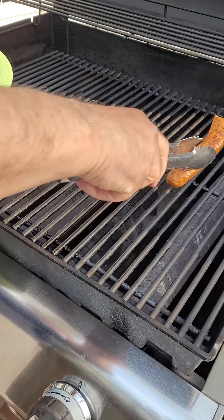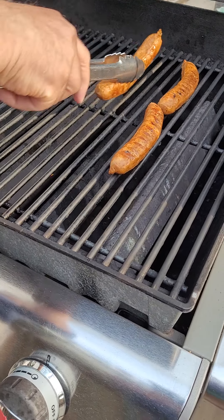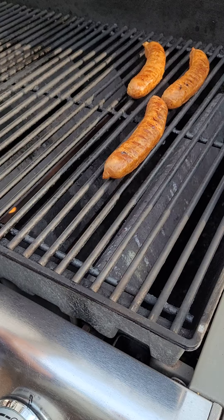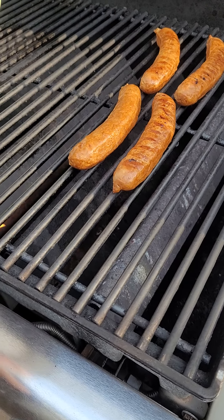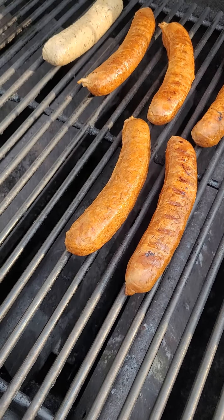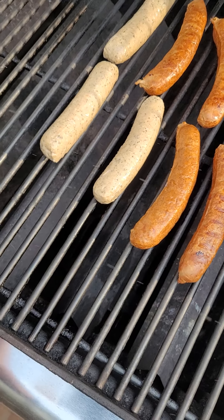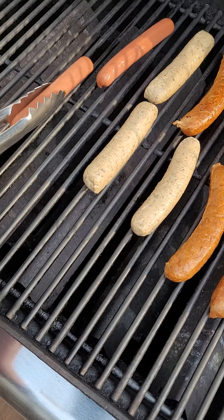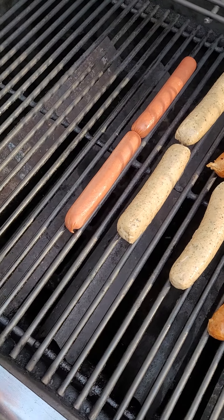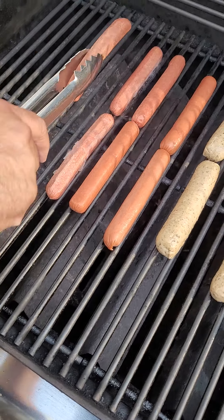The next step is to get our spicy sausage going. This is a Dad's Got Eats request. We got a little bratwurst — beer bratwurst — and of course some hot dogs. You would think I was feeding an army of kids. No, I'll just cook ahead. The kids will have hot dogs for lunch to take to school tomorrow.